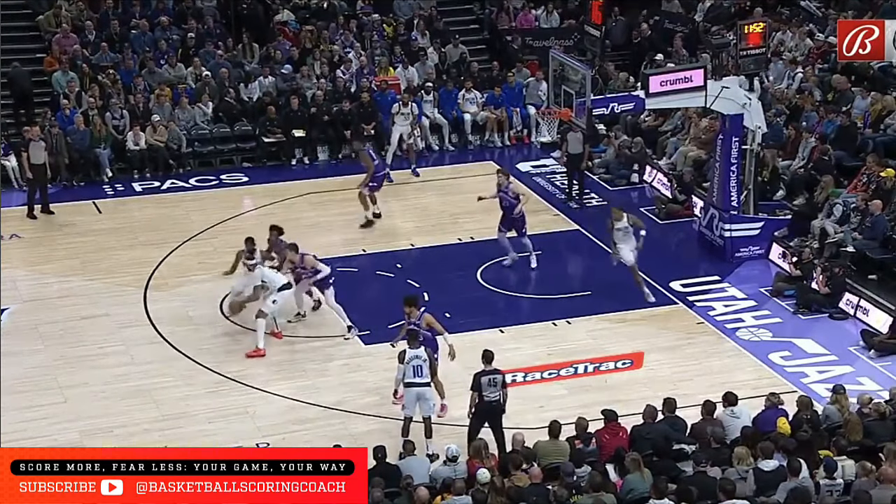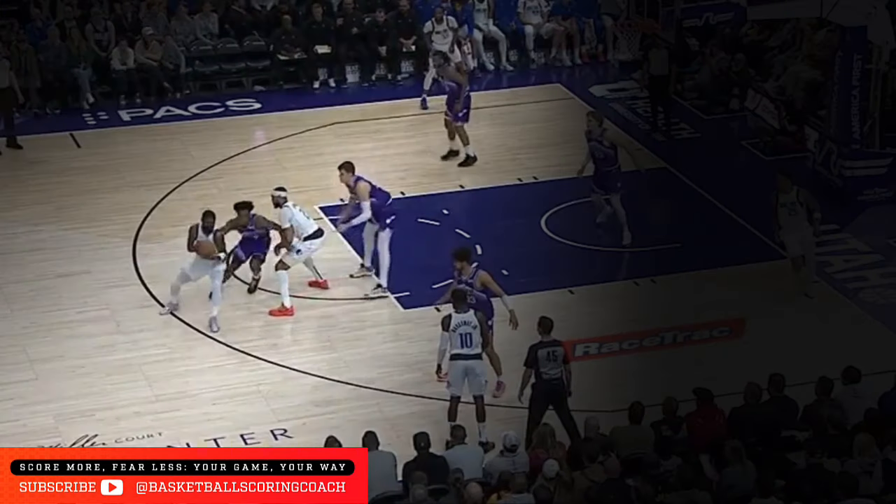I tell players all the time: footwork is king. If you can match your feet with your dribble, it's going to be hard for many defenders to guard you.